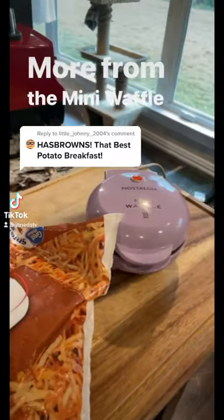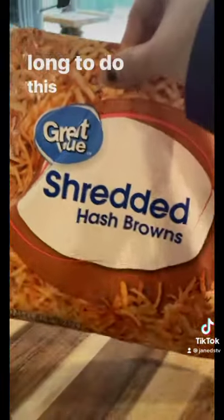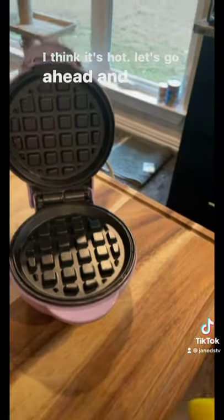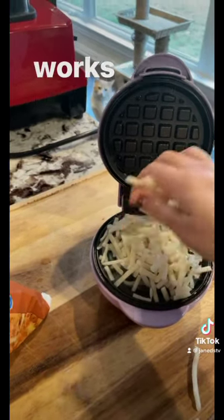From the mini waffle chronicles, we're going to try shredded hash browns today — thank you for your suggestion. I don't even know how long to do this, so we're just going to play with it. It's hot, let's go ahead and spray, put some on here, and hope that it works out.